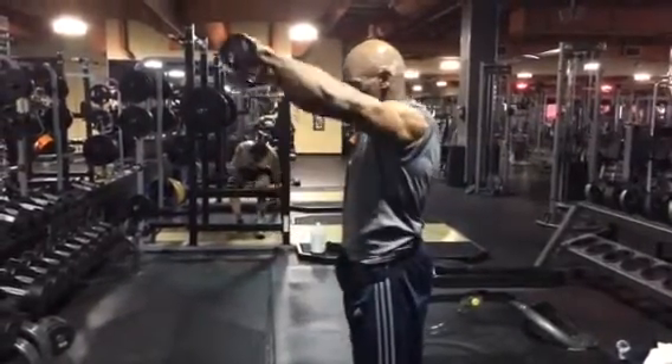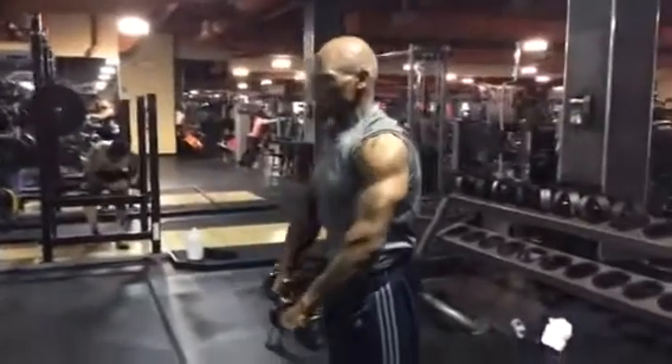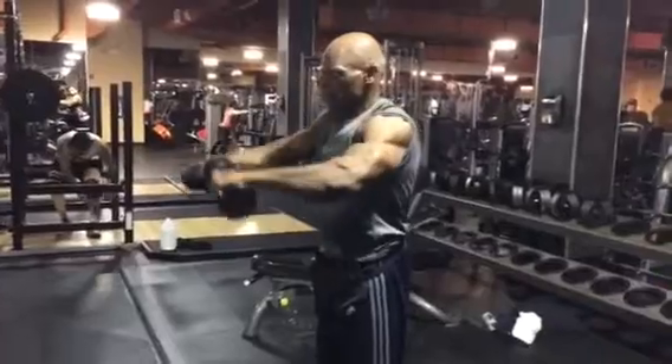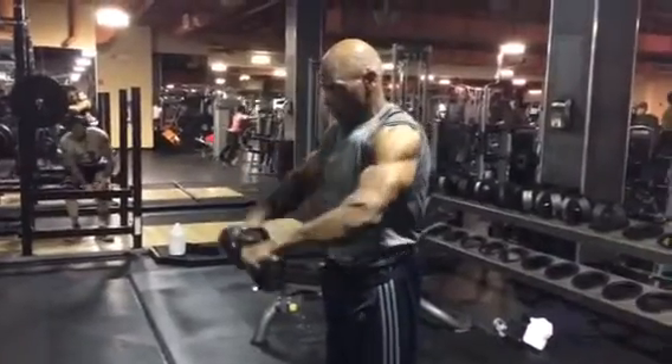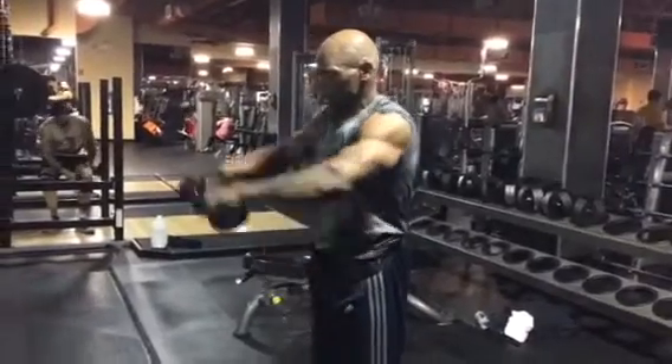Start here, come up, controlling on the way down. You want to maintain the tension on those delts — you never lose tension. You want to keep your head in neutral. At the top, pause, continuous movement.